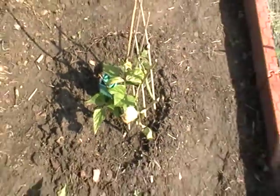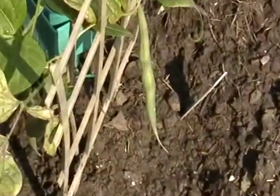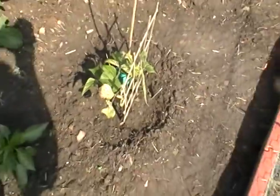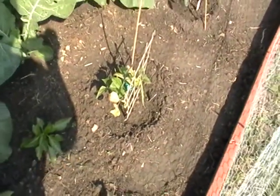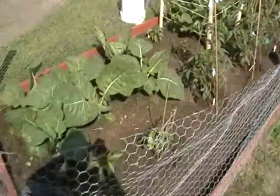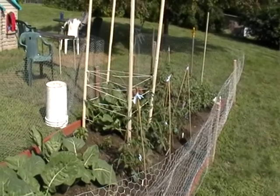I don't know what to do with that — I guess just leave it as it is. I have some sticks for it but I don't think it's going to grow much more. That's another update on my garden. Thanks for watching.